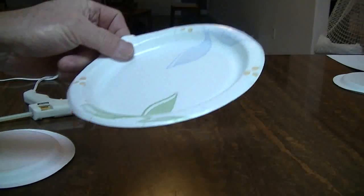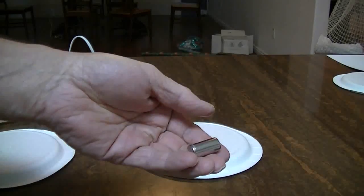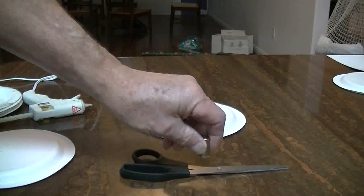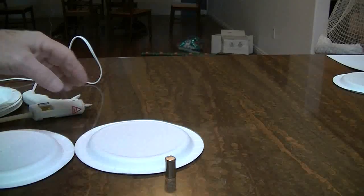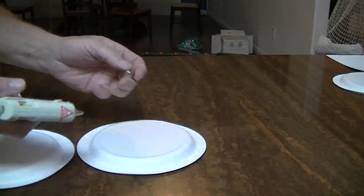First we take a paper plate, then we find ourselves a really good magnet. I ordered this special — it's a rare earth magnet, super super strong. I'm going to take some hot glue and affix this magnet to the underside of the plate with the hot glue.